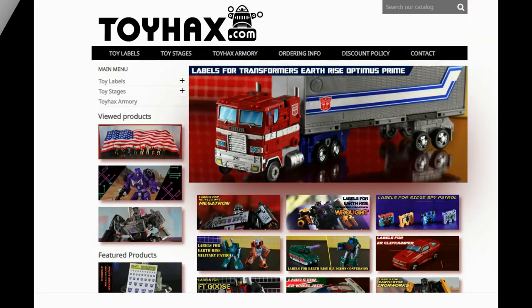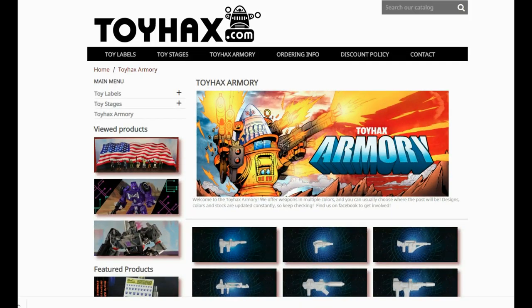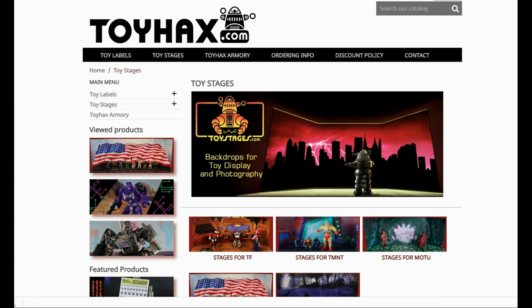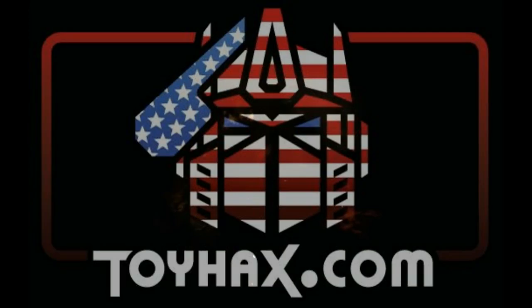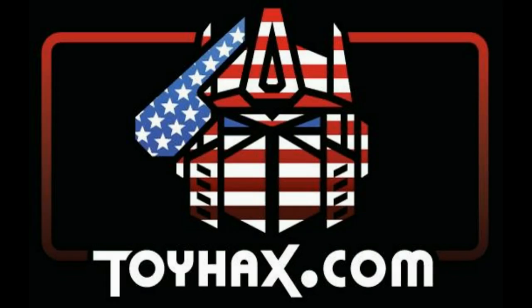Make sure and visit my sponsor ToyHacks.com. Toy Hacks provides reproduction and upgrade decal sets for Transformer toys from Generation 1 to the latest modern figures. Make sure and stop by the Toy Hacks Armory where they can equip your figures with new weaponry in multiple colors. And Toy Stages provides backdrops for figure displays and photography. Each purchase with Toy Hacks earns you RoboSense that can be used for future purchases. You can check your balance anytime in your cart. Toy Hacks is a company run by collectors for collectors. Check out ToyHacks.com and make your collection stand out from the rest. And tell them Patriot Prime sent you.